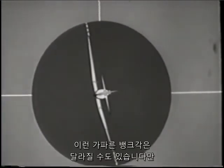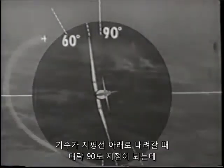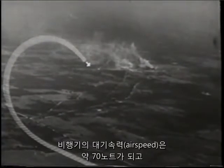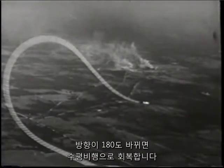This steepest angle of bank may vary, but must always be steeper than 60 degrees but not beyond 90 degrees. As the nose passes down through the horizon at approximately this 90 degree point and the plane has an airspeed of about 70 knots, you will start rolling out of the diving turn at the 135 degree point and recover in level flight on the 180 degree heading.